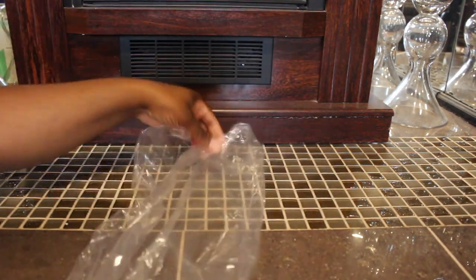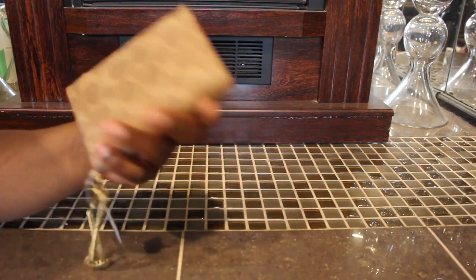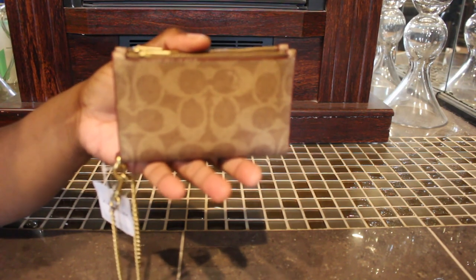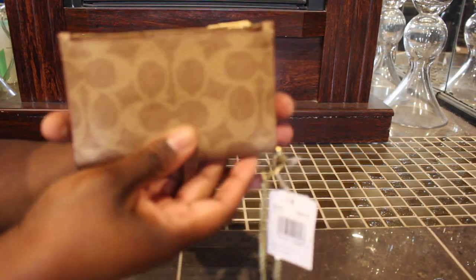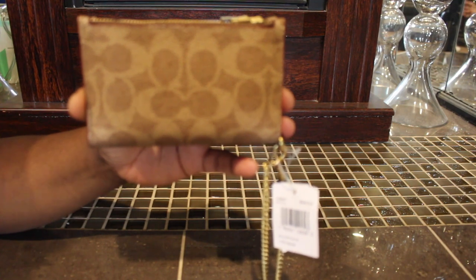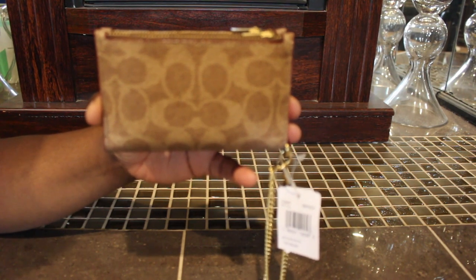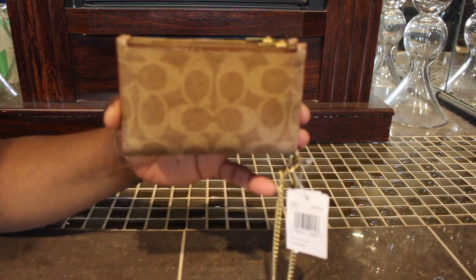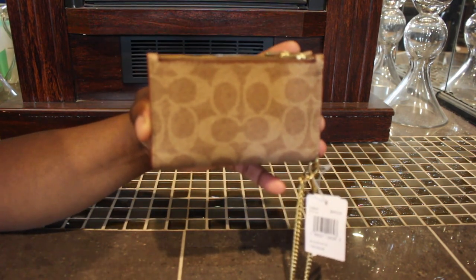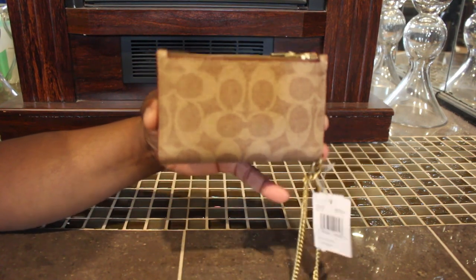I got it yesterday and this is how it came, just in a little regular bag. This is the Coach coated canvas signature zip chain card case. I had it in my Mercari wish list too — it retails for $99 and they had it on there for like $80. I kept looking and sure enough Macy's had it on sale for $69, so I went ahead and got it because I was scared it was gonna sell out.